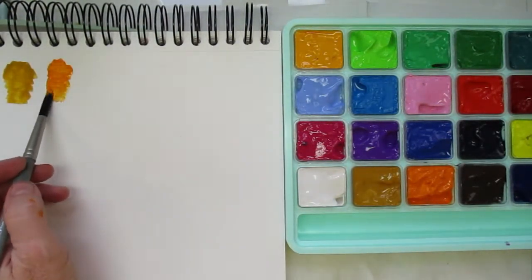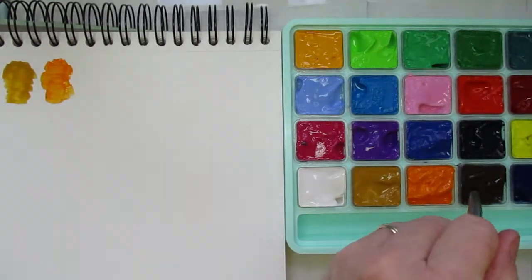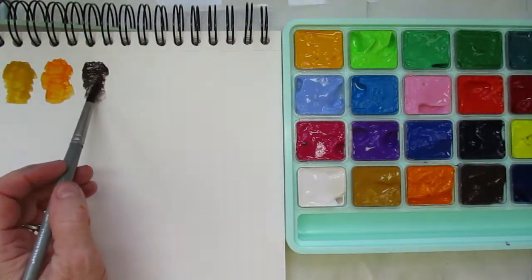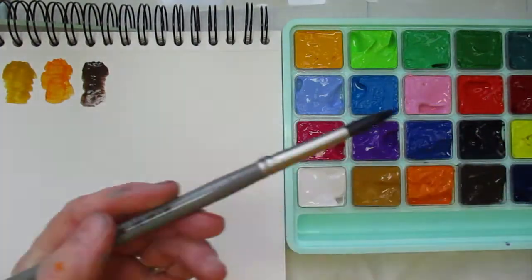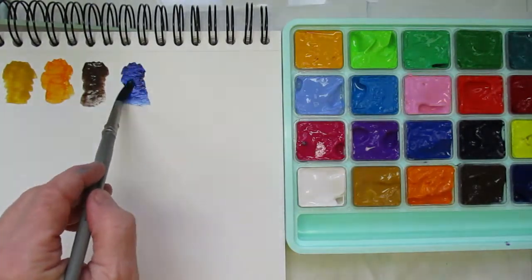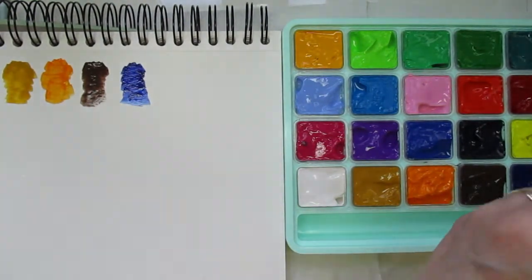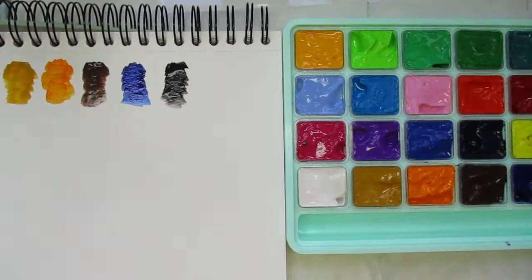The colors are quite vibrant and they feel really good on the paper. I'm anxious to experiment with these. This one here they're calling burnt umber — actually that's not really a black. The black is the last one. So this is ultramarine — very nice. And now the black. I love these colors already.